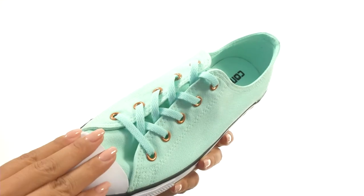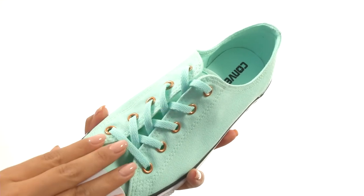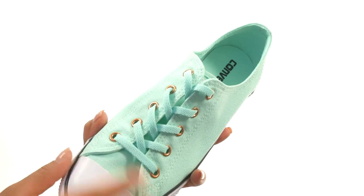Here we have a soft canvas upper that offers a 5-eye lace-up closure with metallic eyelets to provide a secure fit.